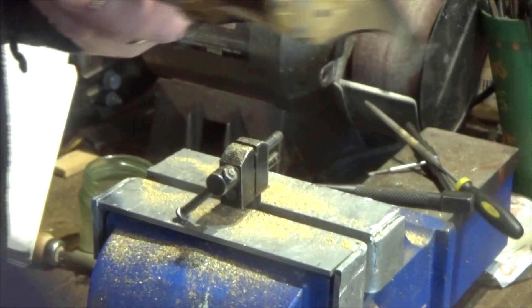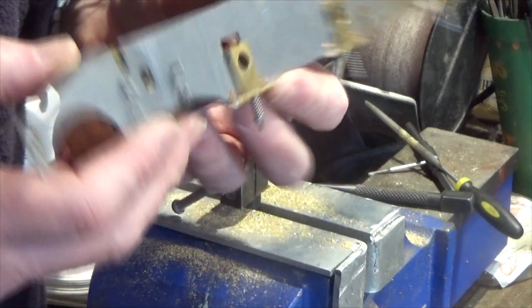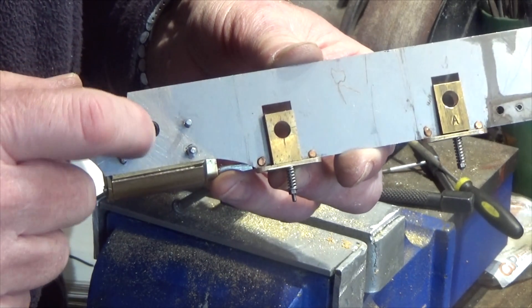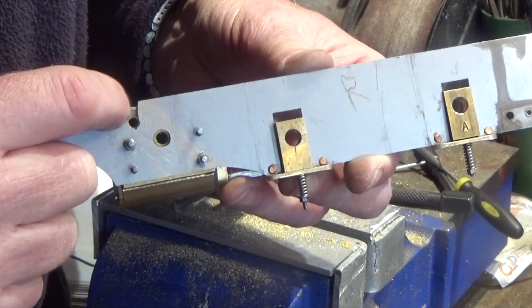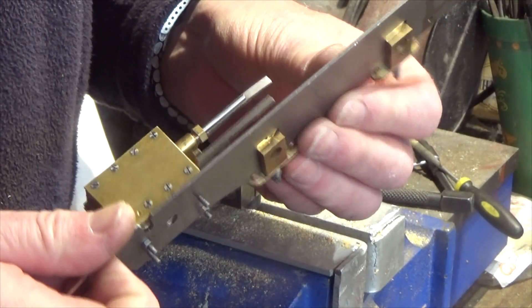I've also taken the opportunity, while I've got these frames in two halves, to add the holes in here for the cylinder — this is the inlet for the steam and this is the exhaust. I took the opportunity while these were separated to drill these holes as well.